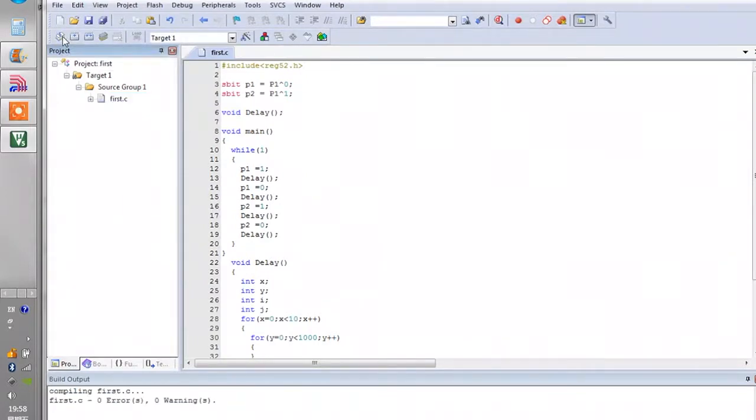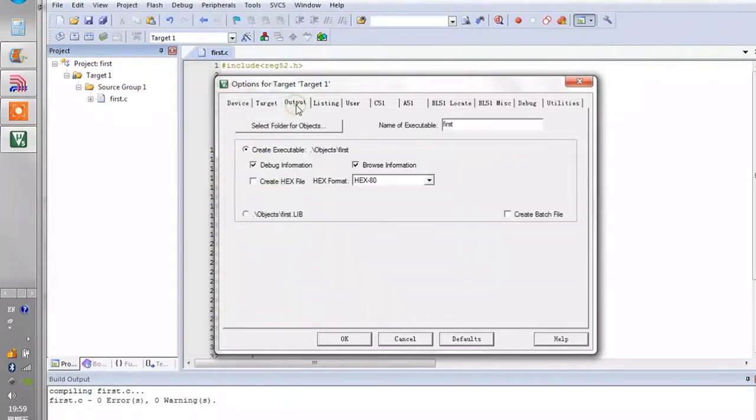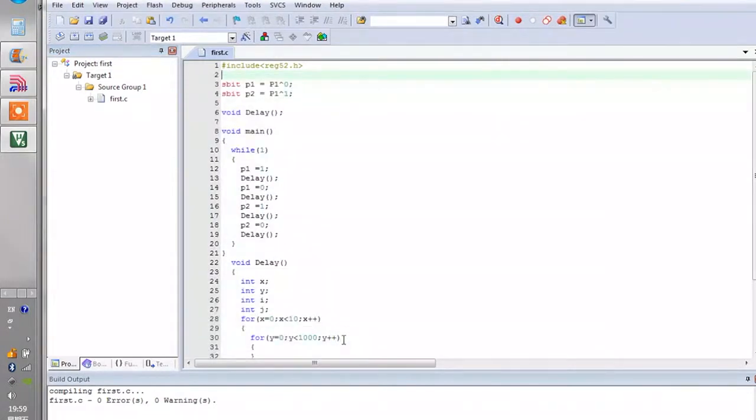Now let's compile to check if there are any errors. Click the Translate button — okay, there's no error. To generate the hex file for our microcontroller to read and process, we click on 'Option for Target'. Change the Xtal to 12. Then go to the Output tab and enable 'Create Hex File', then click OK. Now let's rebuild and generate the hex file — click Build. It's running right now.